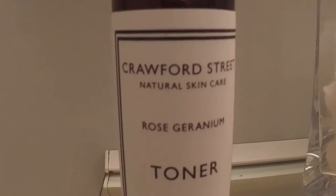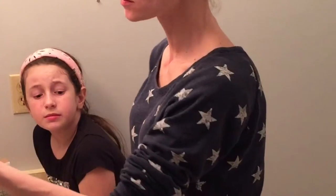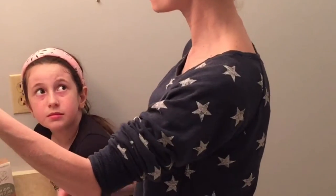Next up, we are going to be using the Crawford Street Toner. All we have to do is just squirt it on our face. I don't know if that got anything, but whatever.